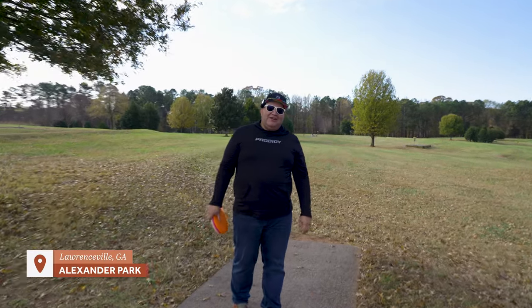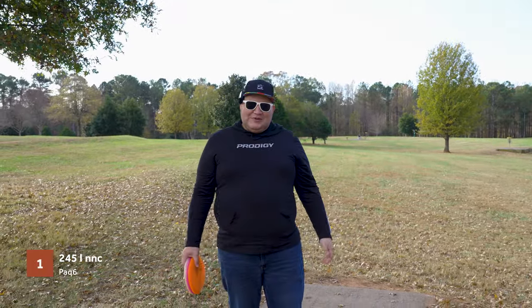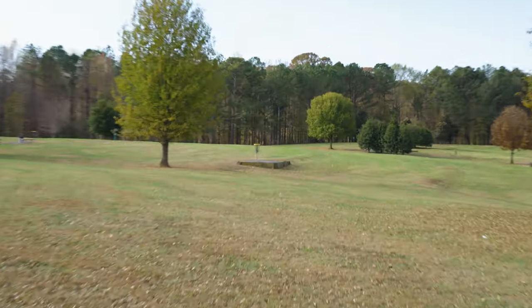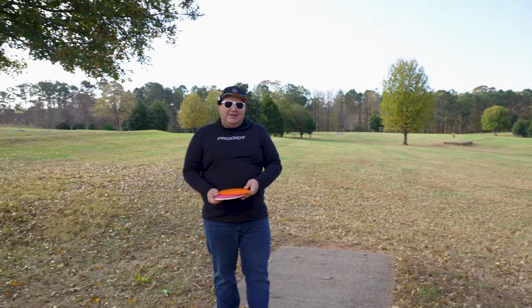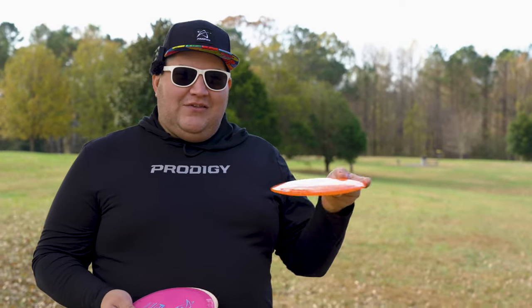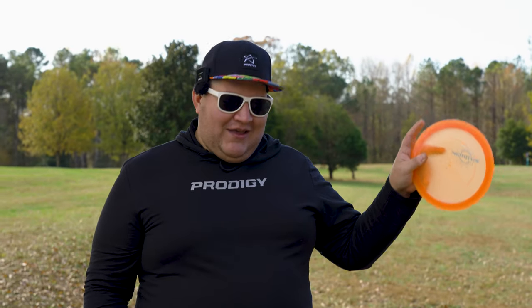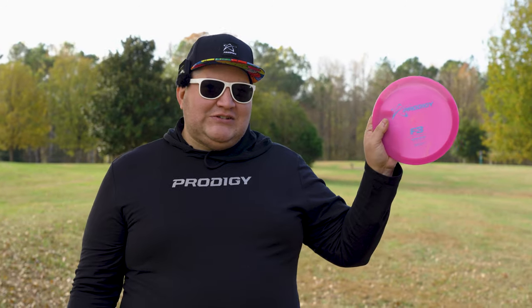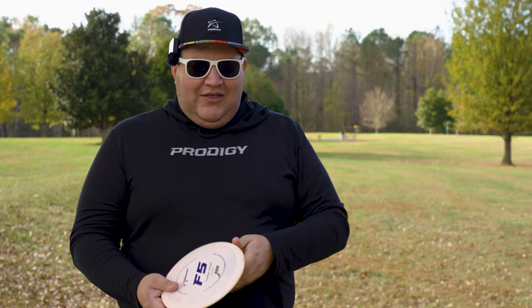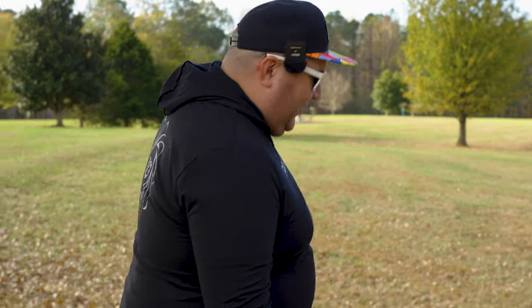We're going to be playing the front nine here at Alexander Park using the discs from that Prodigy mystery box. It's a little chilly so this new hoodie that came with the box is coming in clutch. Hole one is 245 feet, par 3. The basket is straight ahead off to the right side — that big tree shouldn't come into play too much. We're going to be trying out the new unnamed fairway driver right now.